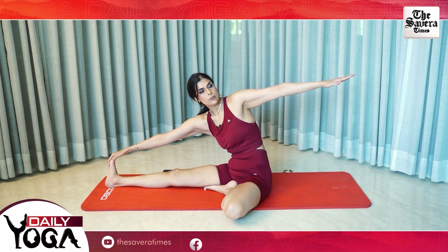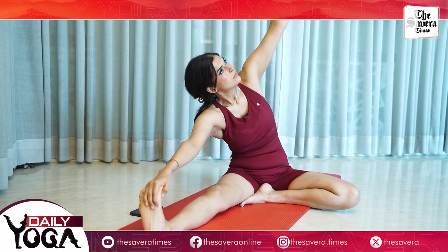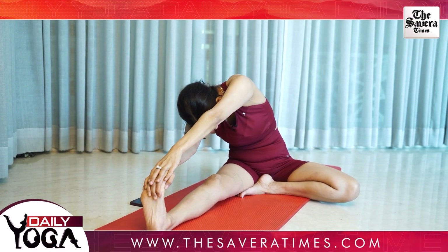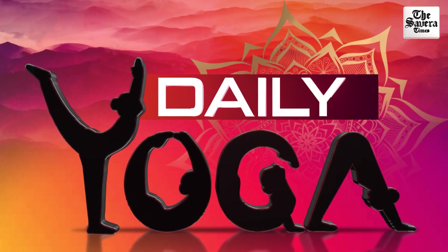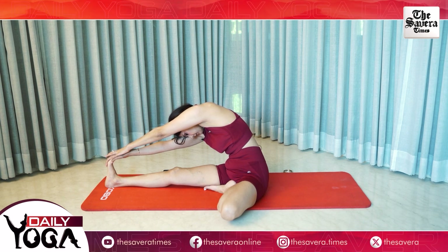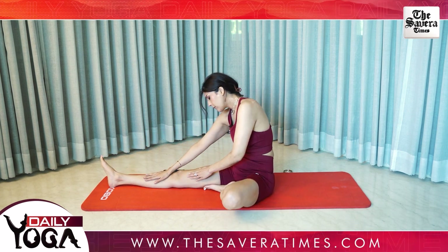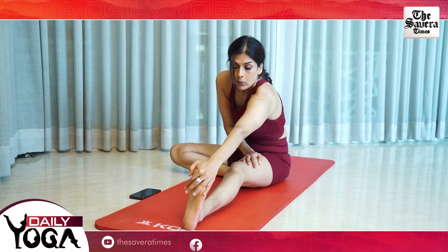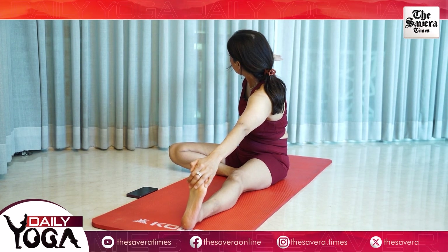Stretching your opposite hand in the opposite direction, breathing in, lifting up, breathing out, bringing it down. And change, right leg straight, bending the left, pulling your toes in, opposite hand stretched in the opposite direction, breathing in, lifting up, breathing out, stretching your side.